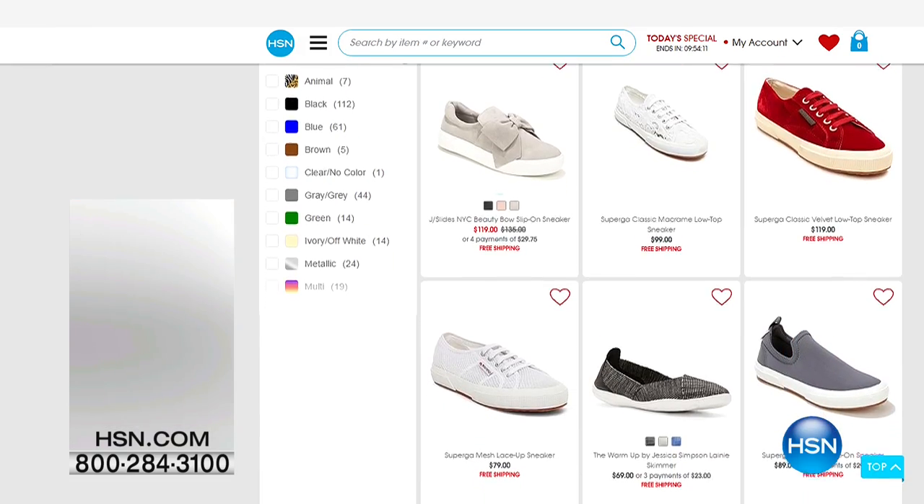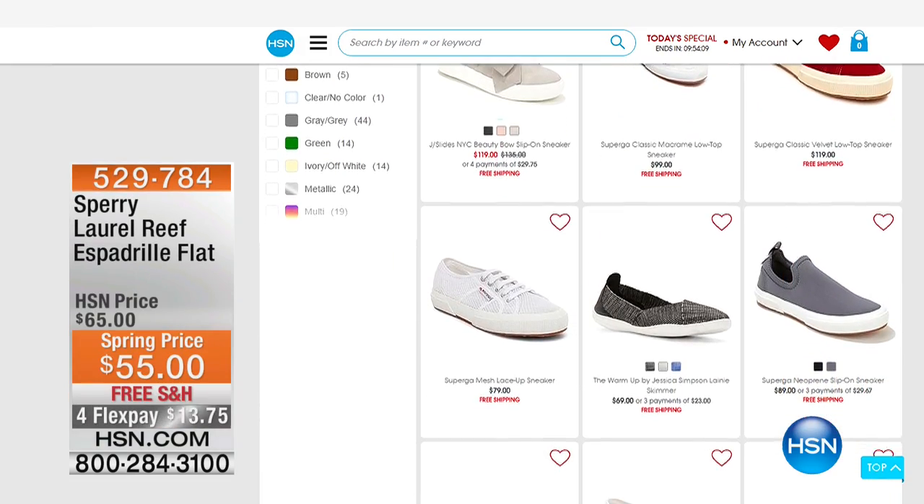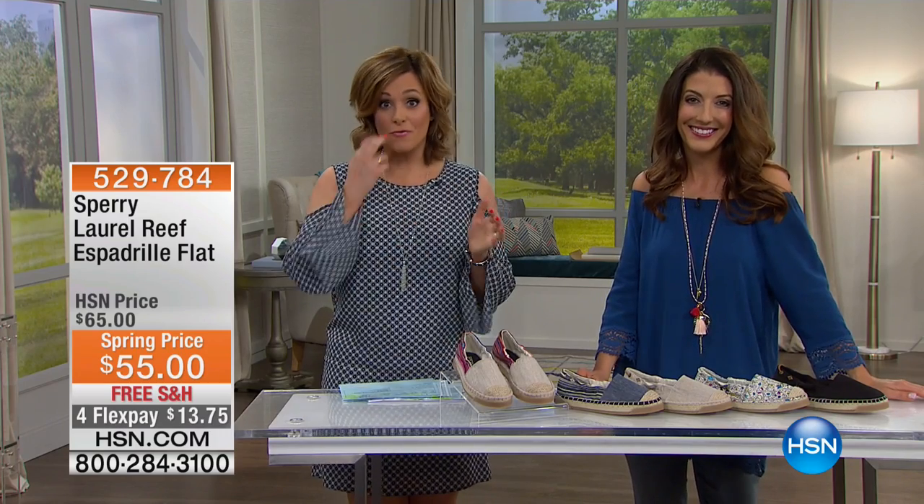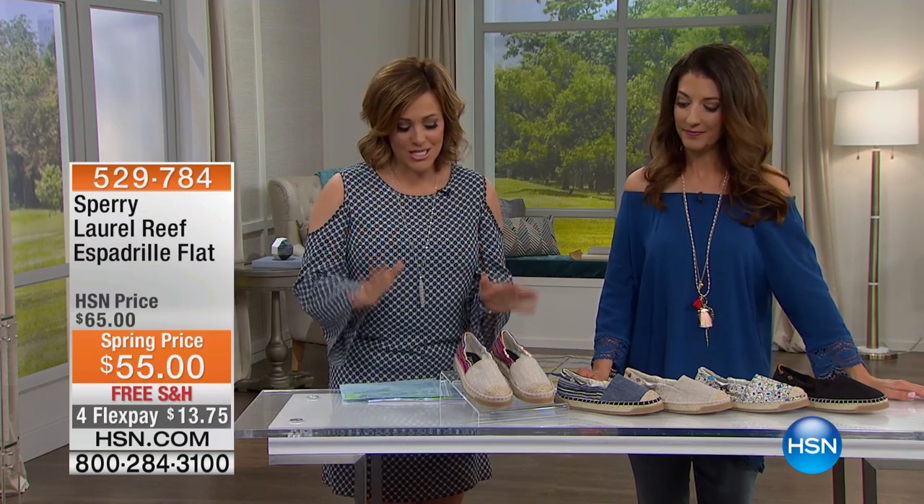Today is the day to do it. Remember, this is the only sneaker guide of the day — the only hour. You get four FlexPay on everything with free shipping, and those FlexPay expire at midnight, so take advantage today.